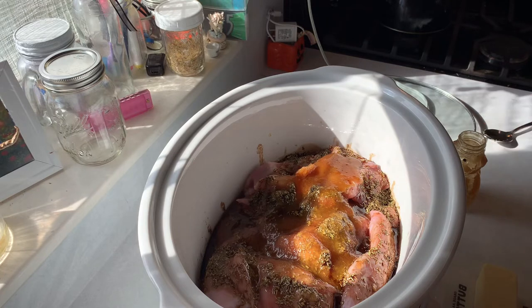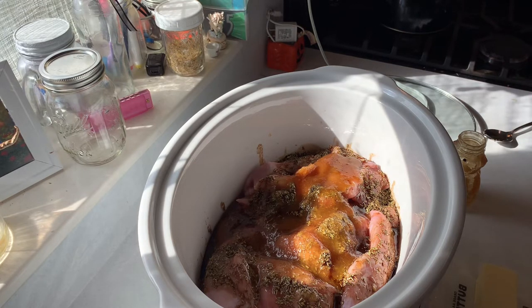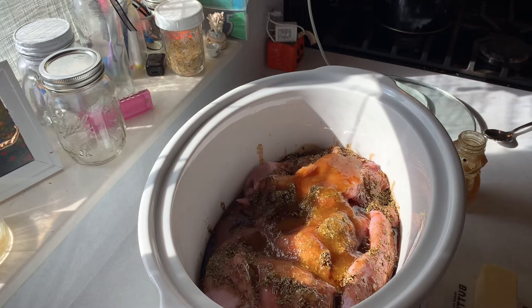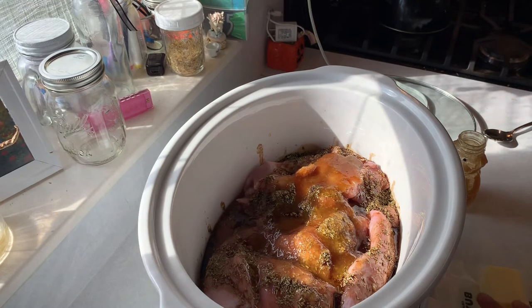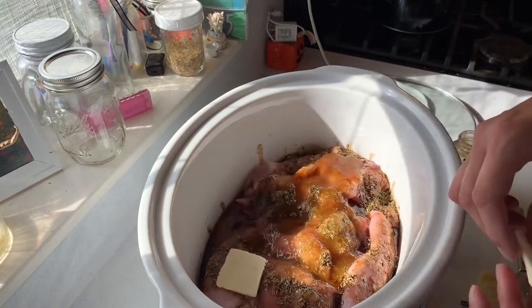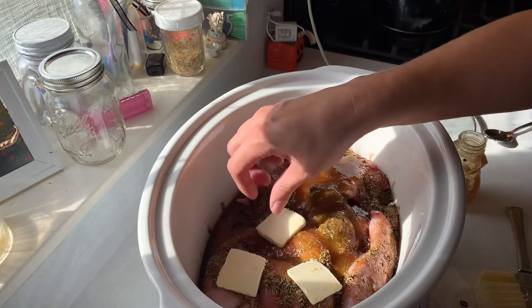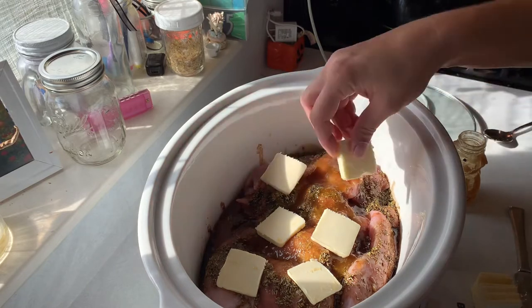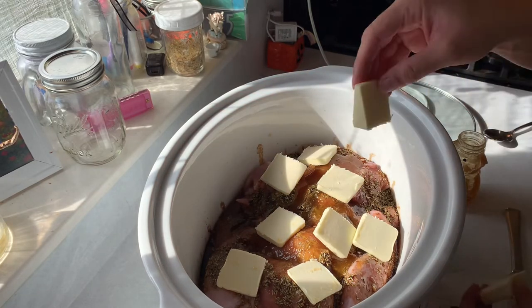Now rabbit is a very low fat meat, and you can do this with chicken as well — it's really good with chicken — but we grow and use our own rabbit. So I do add oil or butter or some sort of fat when you are cooking with rabbit. This recipe I'm going to put in butter. I've got two rabbits in here, so I am going to be using a half a cup of butter. You could also use a third a cup of olive oil, avocado oil, coconut oil — whatever oil you like to use — just some sort of fat to keep that rabbit really moist.